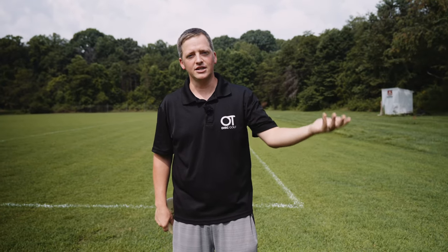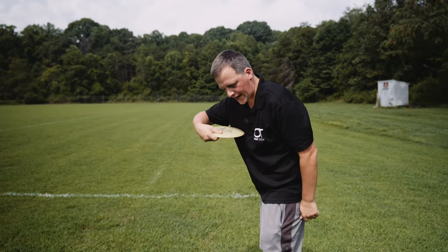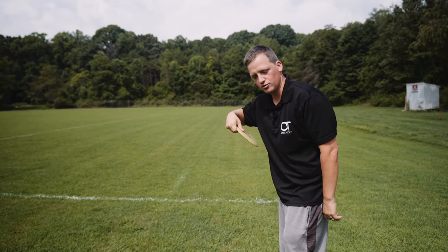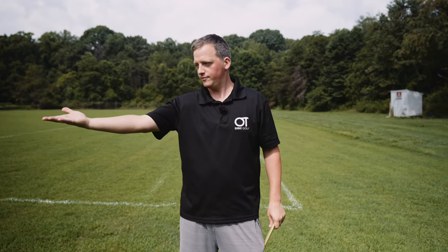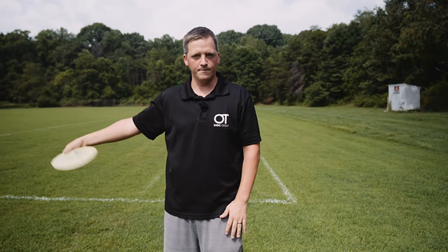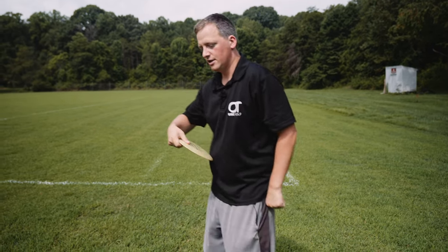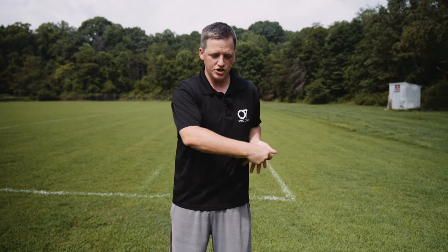So here are a couple things you can look at doing if your chest is getting in the way. Option one: instead of pulling the disc through flat, you can tilt the disc down so you bring it through here, creating a little bit more space for the disc to get close to your body as it comes through. Now if you pull it through like this, that means at the end you're going to have to supinate — or flip your palm up — to get this thing back to a reasonable nose and release angle. So come through here with the disc down so you can get it closer to your body instead of having to go around.